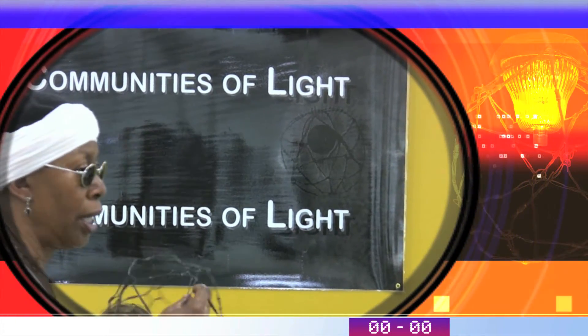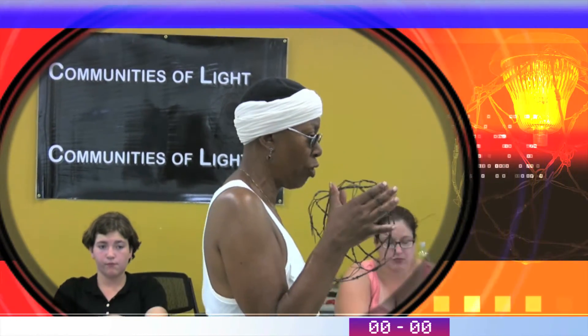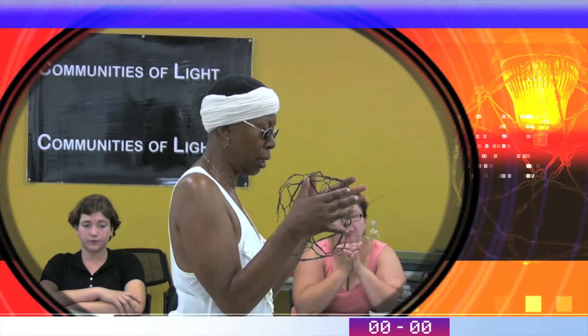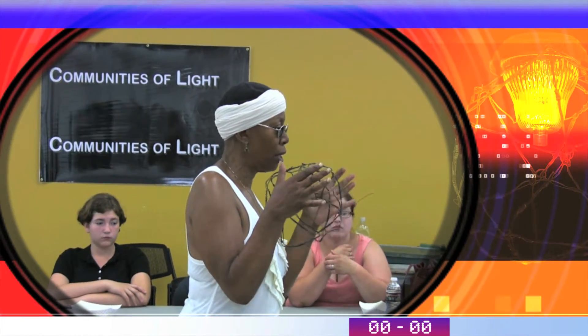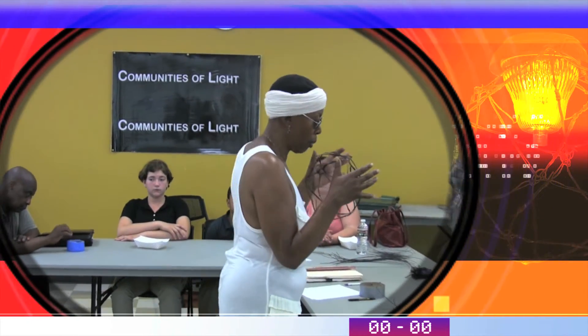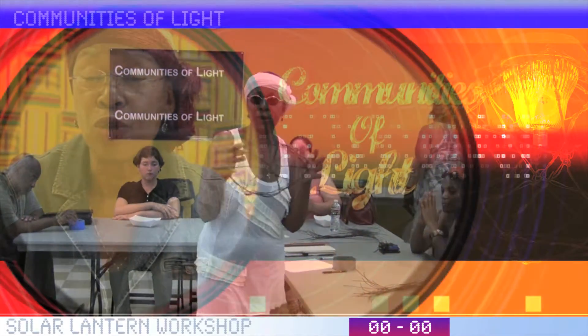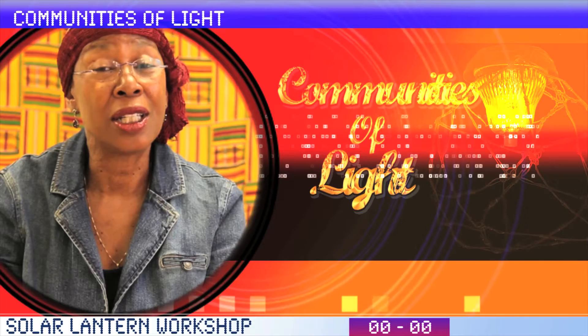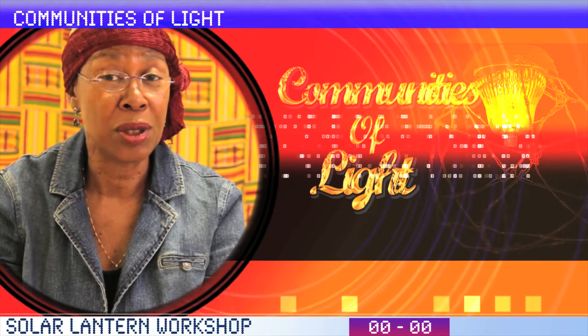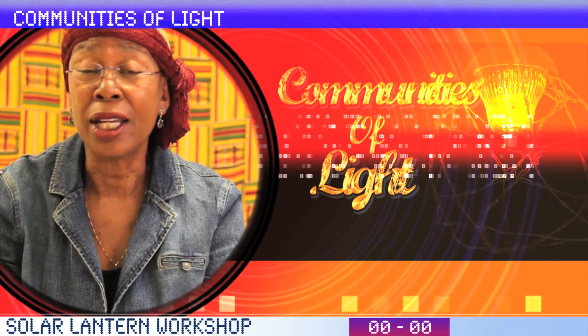Because without community, we are unable to do workshops. And what these workshops are all about, what the Communities of Life Workshop promotes, is unity and healthiness within our community. We are connecting nuclear families, our extended families, and those people and neighbors that live next door to you, across the street, and down the block.